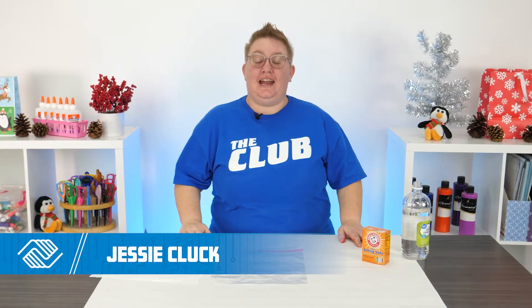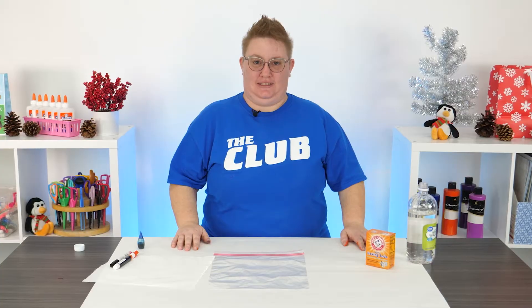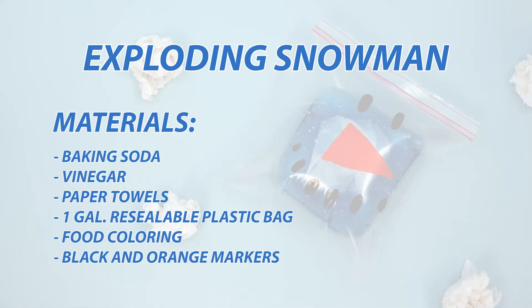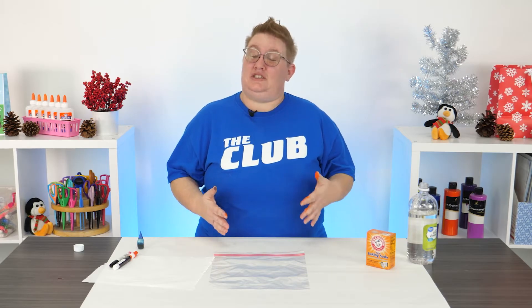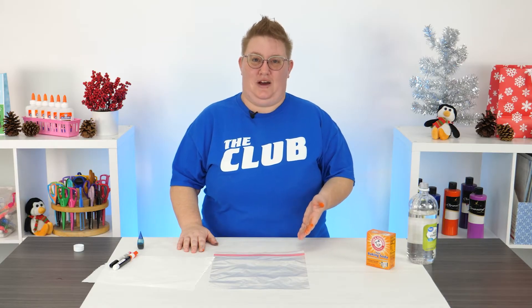Hi everybody, I'm Jessi and I'm so excited for you to join me today for this really fun exploding snowman science project. I love building snowmen, but sometimes it's just way too cold to go outside, so I want to show you guys this really fun project that you can do inside the house.